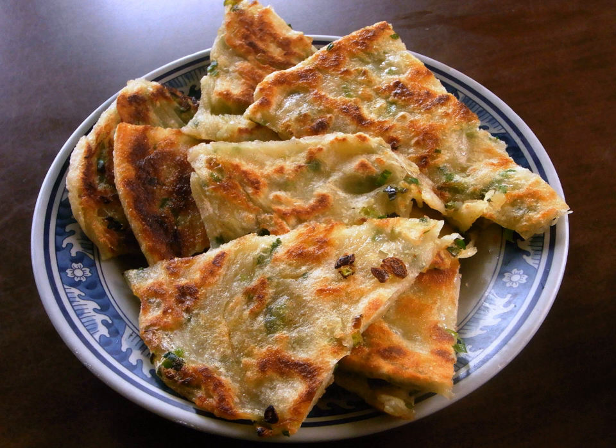Kong yu bing — in simplified Chinese, traditional Chinese, and pinyin — with Mandarin pronunciation 'tsju pi', also known as a scallion pancake, is a Chinese savory unleavened flatbread folded with oil and minced scallions (green onions).